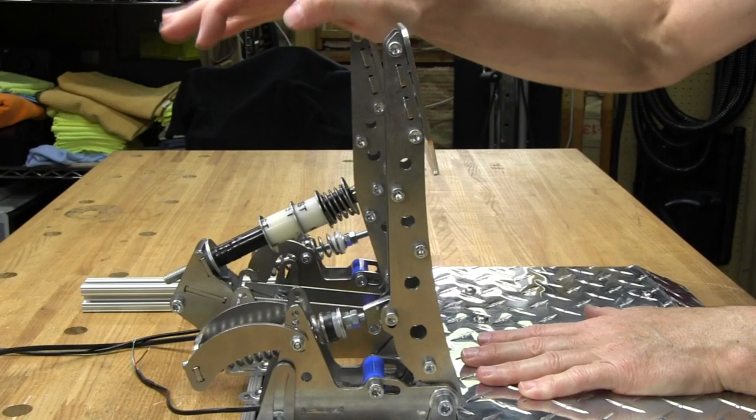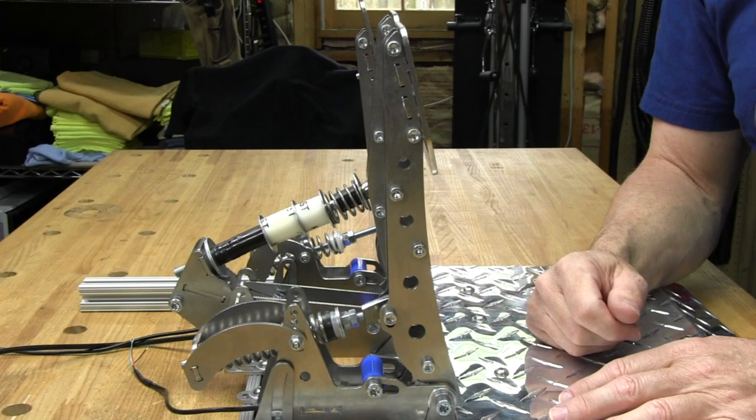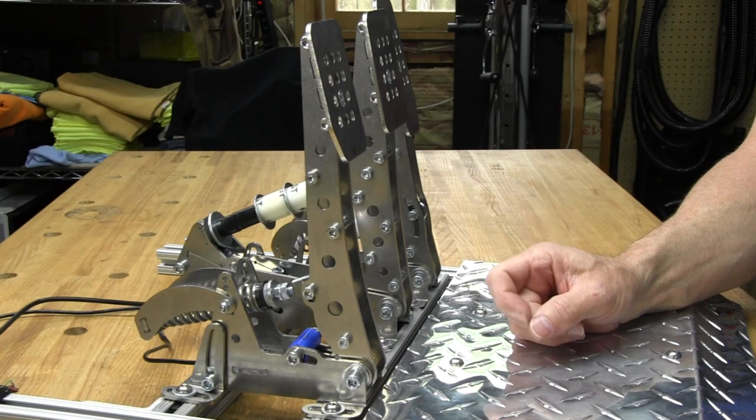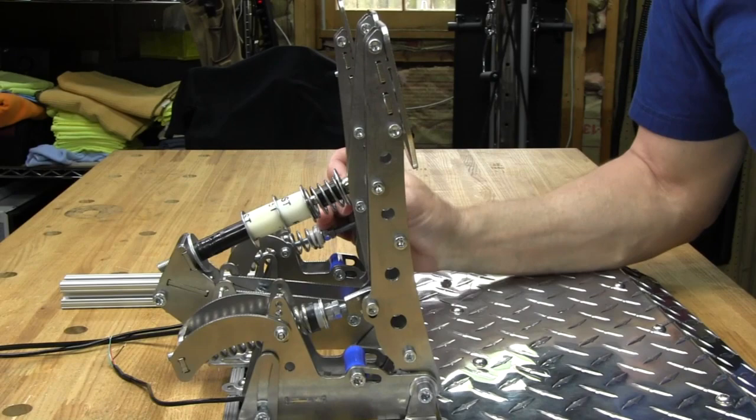Now I've got more of an F1 pedal feel — it's a lot harder to push. That's really about the only adjustment on the brake pedal, besides the faceplate itself. It's pretty quick to adjust, actually. The pedal that's going to take the most time to adjust is the clutch pedal.